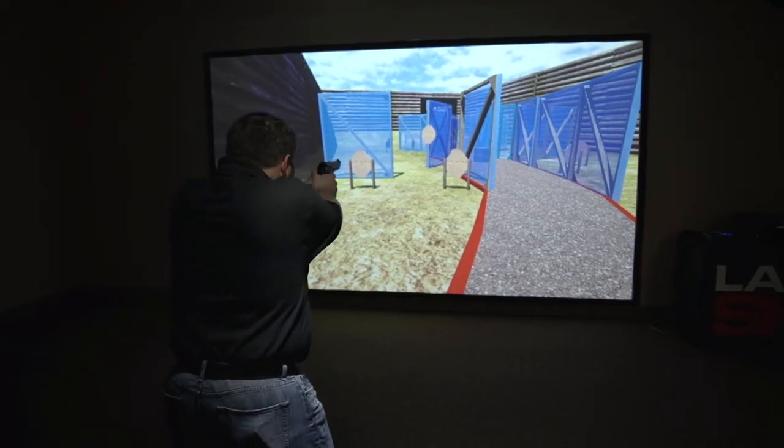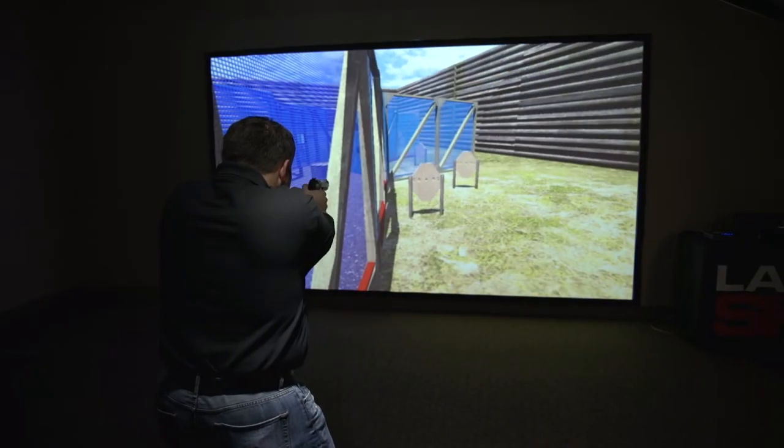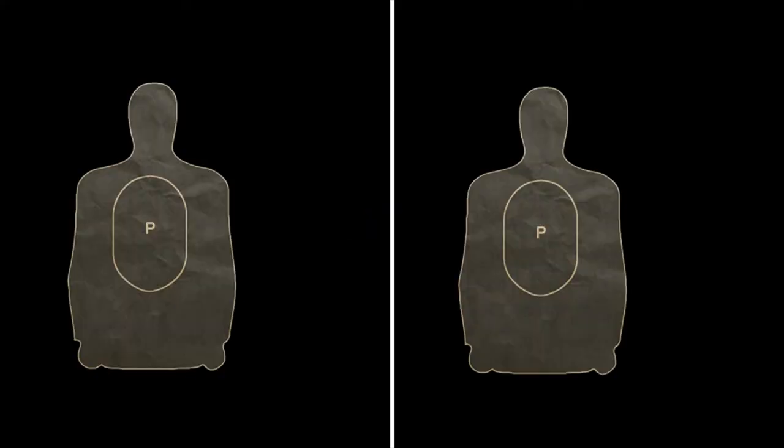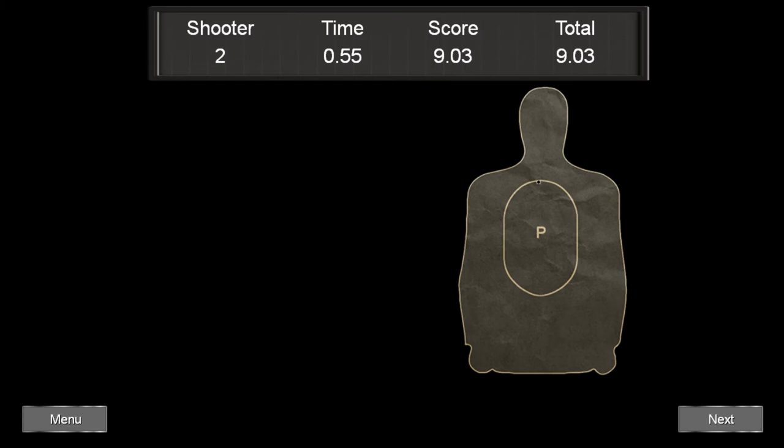With the LaserShot system I was able to put a laser insert in my regular competition gun and go on one of the skill drills. It has a start buzzer and gives me a time to hit, so I know exactly what my draw speed is even in dry fire, and that really makes a big difference.